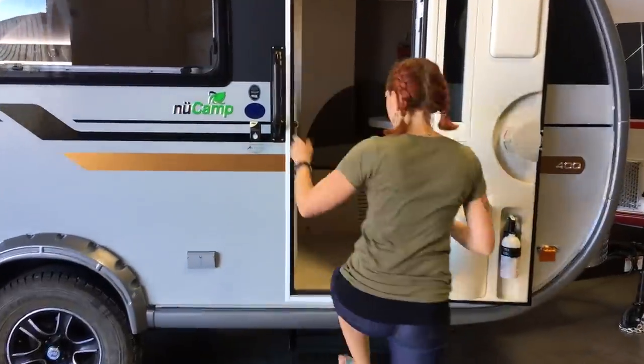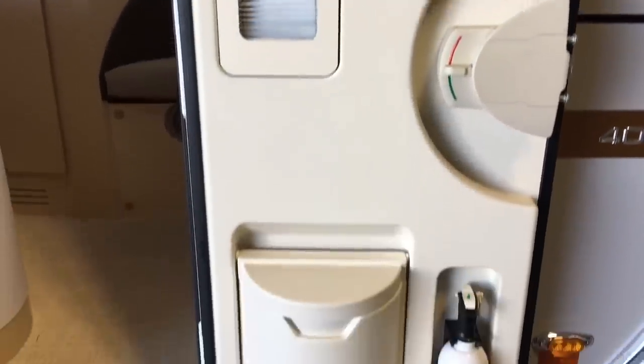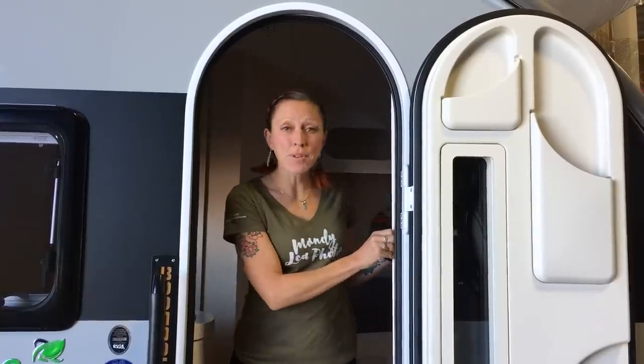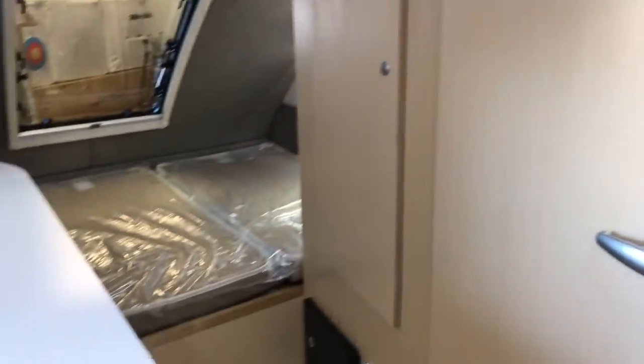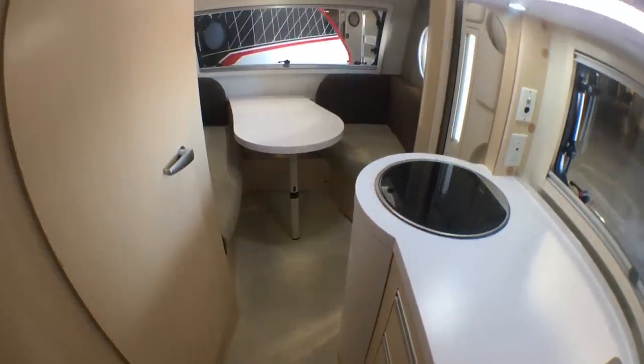Alright, let's have a look on the inside. Two cool things you'll notice upon entering the Tab 400: one, the door has all sorts of nice small compartments for storage, and also there's a built-in screen so you don't have to worry about magnets or velcro. When you first walk in, one of the biggest differences you'll notice between the 400 and the regular Tab is that there's a separated dinette and bed area — that means you don't have to make up your bed every single night. The dinette area is a super usable space, easy to get in and out of both sides, and it can fold down into a bed.